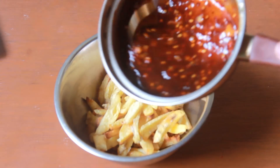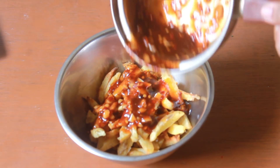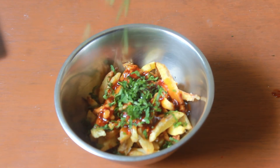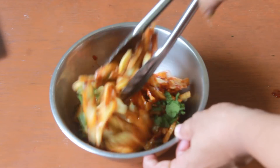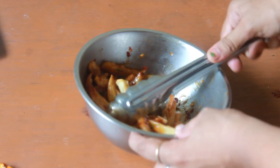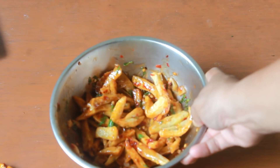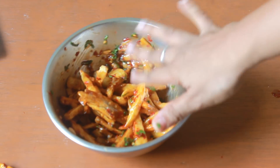Now let's take the sauce and toss it. Add as much sauce as you want and add in lots of chopped parsley or coriander leaves, and toss it. You don't have to cook the potatoes in the sauce because they may get soggy. Once the sauce is nicely coated on the potatoes, it's done.